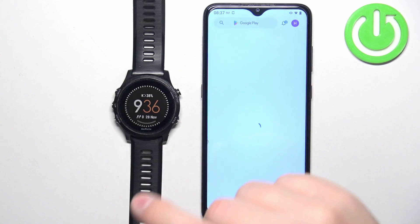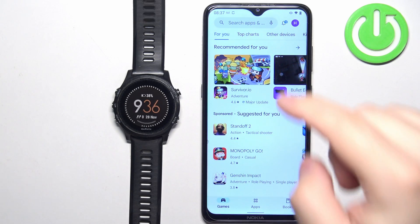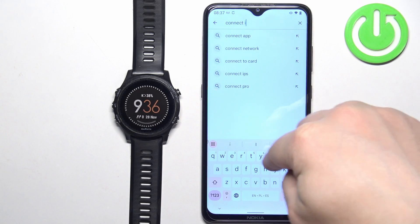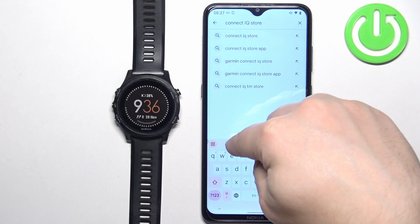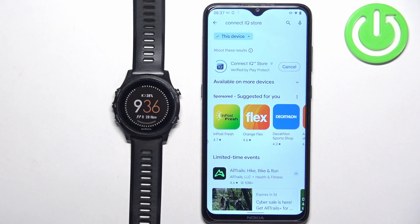Open the Play Store or App Store depending on what type of device you're using. I'm using an Android device so I'm going to open the Google Play Store, but if you're using an iPhone, you can open the App Store. In the App Store, tap on Search and type in Connect IQ Store, then tap on Search. You should see the Connect IQ Store by Garmin with its icon. Once you see it, tap on the Install button to download and install it.